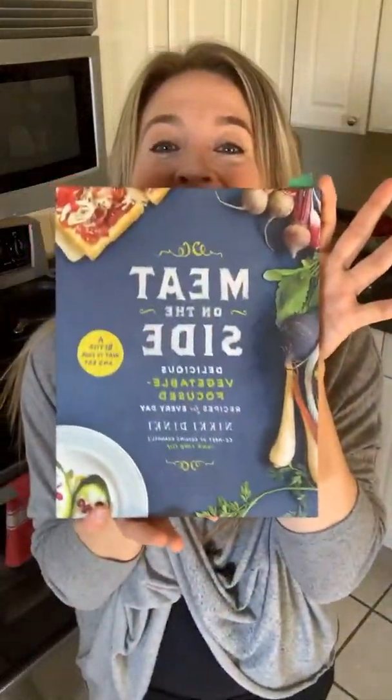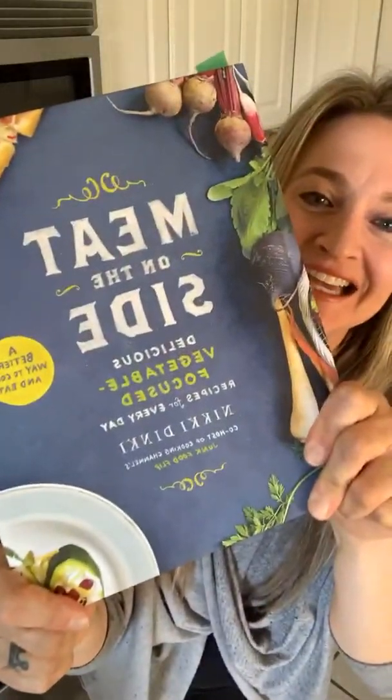I want to shout out to my girl Nikki Dinky of Nikki Dinky Cooking. She's also the author of 'Meat on the Side.' This is an amazing book, guys. If you don't have this in your kitchen library, make sure you get it. You can find it on Amazon, Barnes & Noble — anywhere books are sold. Look online for 'Meat on the Side' by Nikki Dinky.